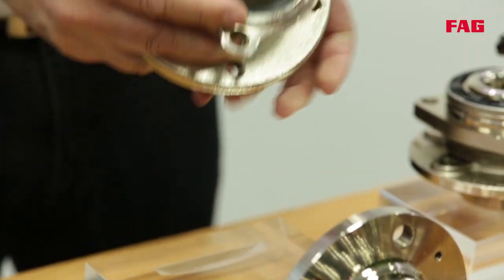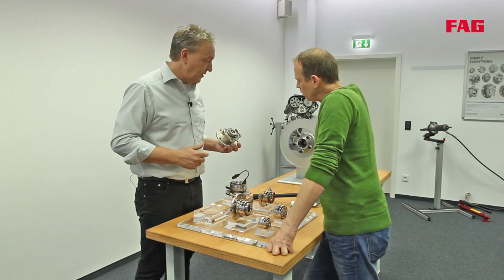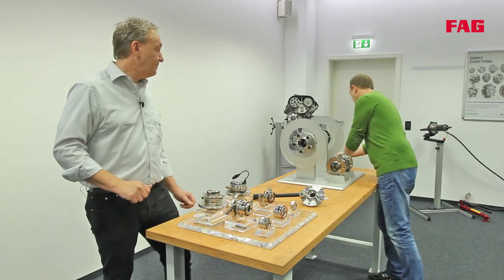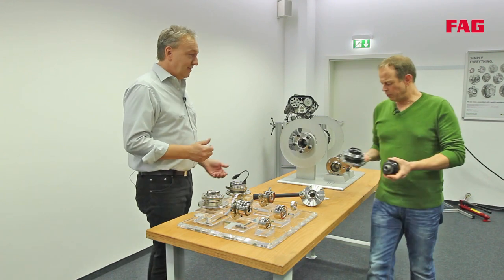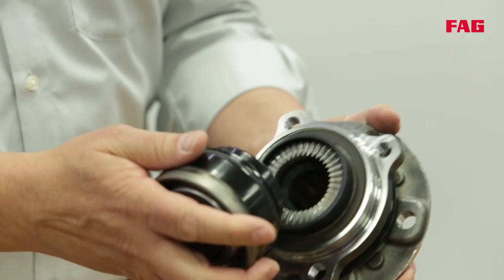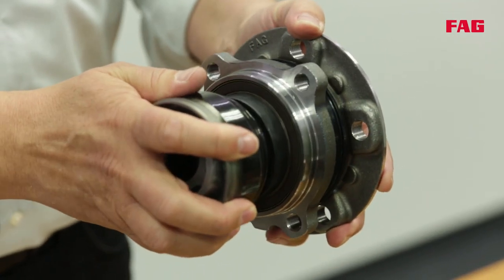Here's another special design featuring a patented face spline. A model has been set up to demonstrate how it works. The face spline transfers the power via the drive shaft to the wheel bearing, enabling a 50% increase in torque in the same sized design.